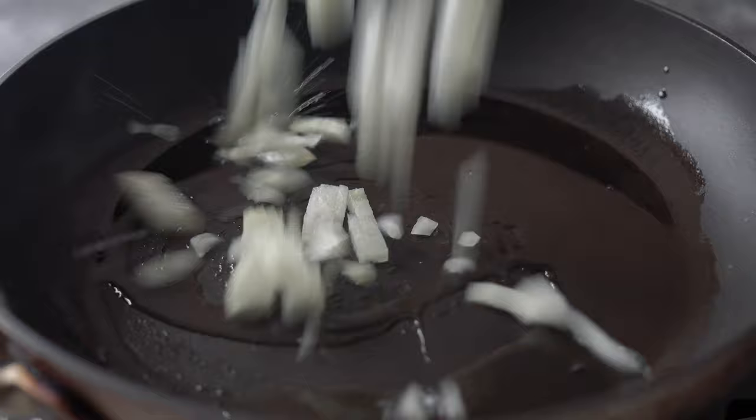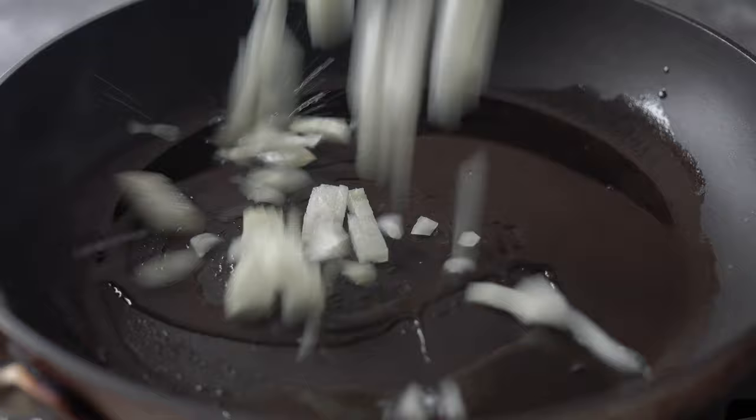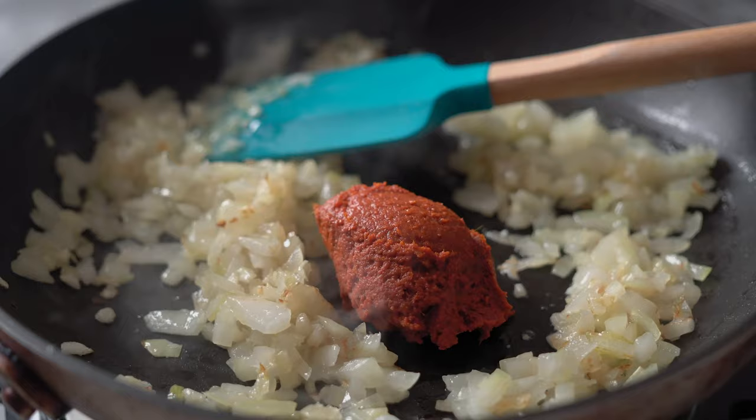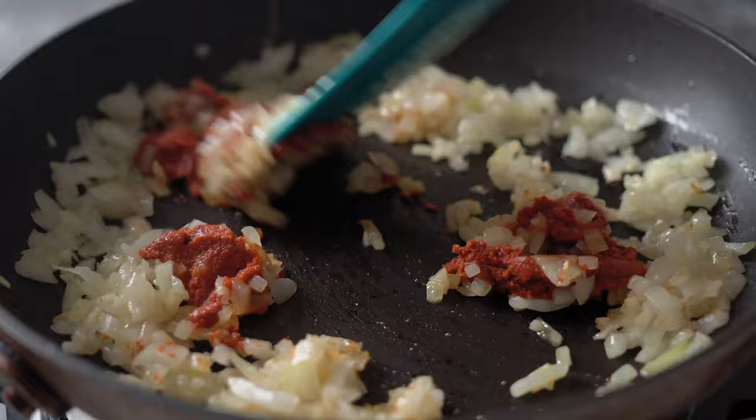This is absolutely delicious! Another very flavorful way to serve it is in a pumpkin curry. Preheat a pan over medium heat, add a little coconut oil, then add chopped onion and chopped garlic, and stir-fry until it's about to turn brown.